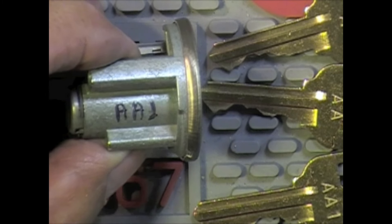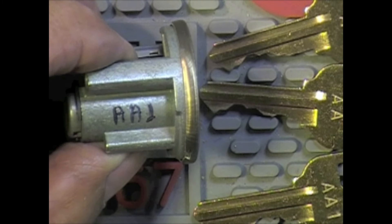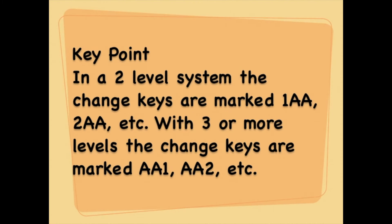In a two-level system, the change keys are marked with the number before the letters, like 1AA, 2AA, etc. With three or more levels, the change keys are marked AA1 and AA2 and so on with the numbers after the letters. Please take just a moment to like the video and subscribe to our channel. Thanks for watching.